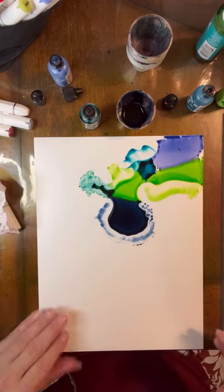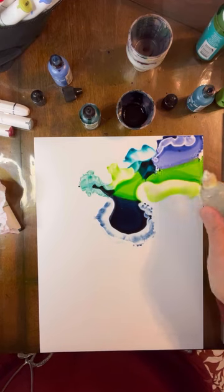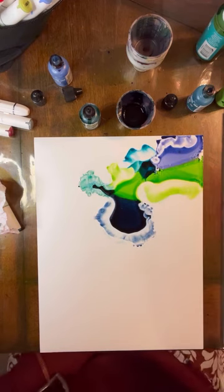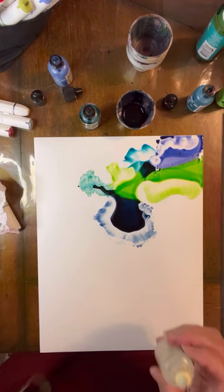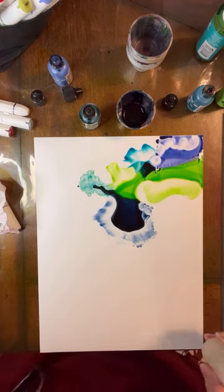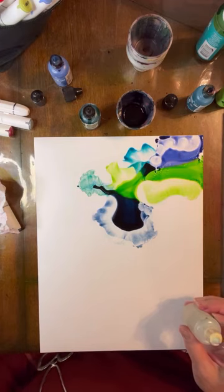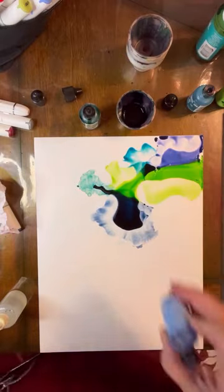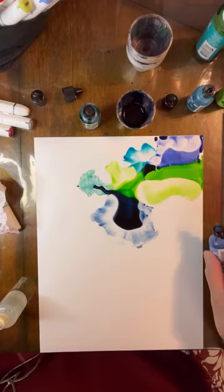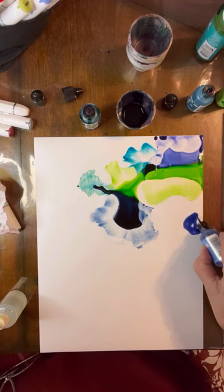I always try to leave some negative space and I rarely achieve that. Oh, look at this — that is really cool! I really, really like that a lot. I think that was stonewashed. Let me do a little of that here.